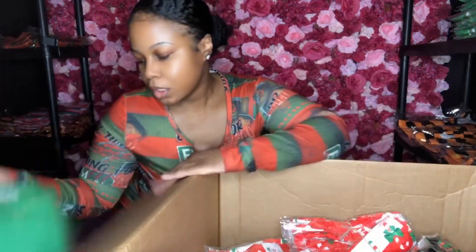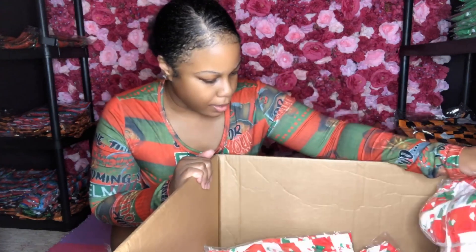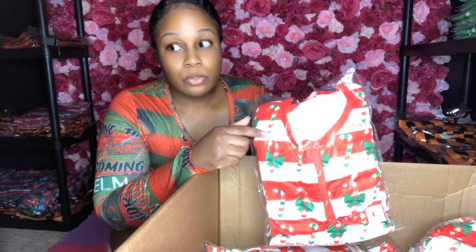They just be throwing stuff in here — why didn't they put everything in the right place? I told them to send me some large. And this right here would be the third box that I'll be receiving by Monday or Tuesday. I don't have all the adult versions of the candy cane mint yet because they had to remake it.